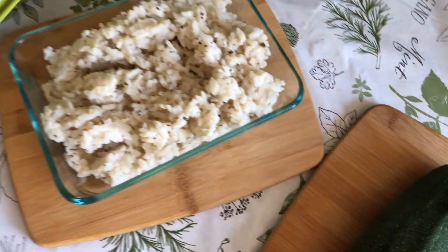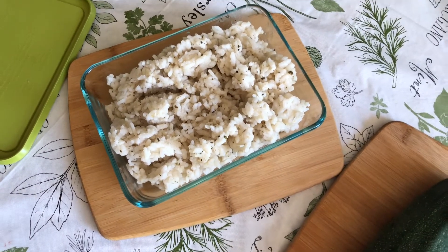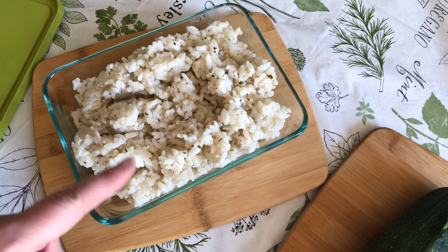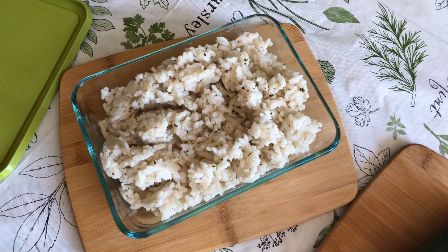I'm also going to use this leftover risotto. Sometimes people don't know what to do with leftover risotto, but you can use it in other ways. I'm going to use this as our sushi rice, because risotto rice is very sticky, especially after it's been in the refrigerator for a while.